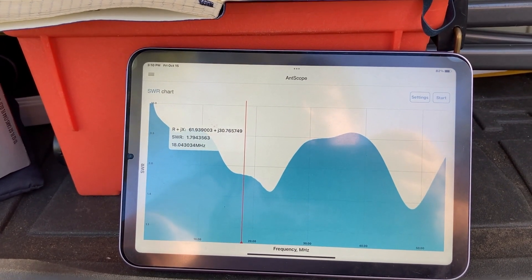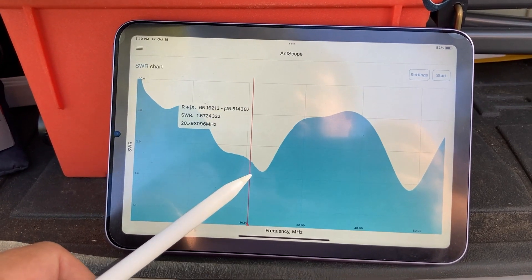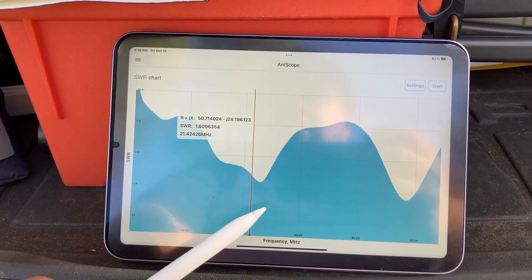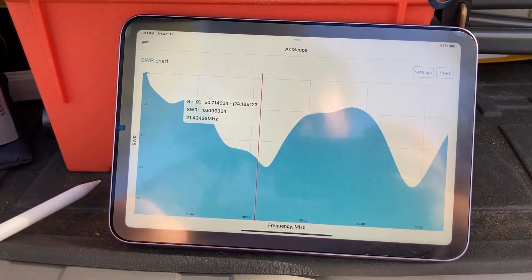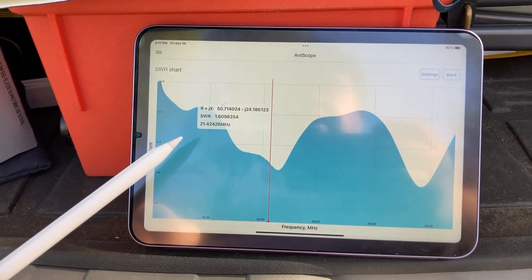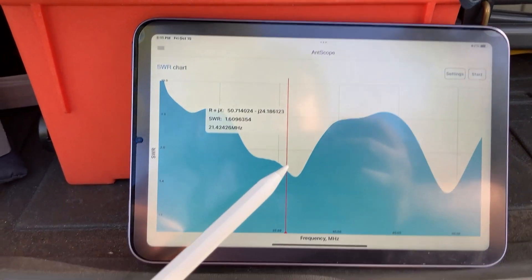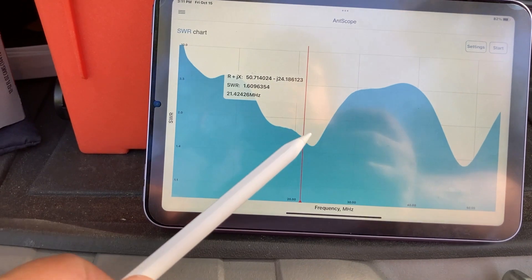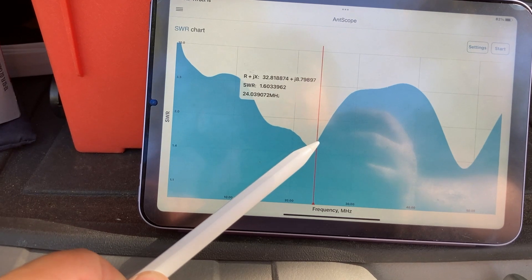Let's go to the 15-meter band at 21.27 megahertz. At 21.214 megahertz, which is good enough for the 15-meter band, the SWR is 1.60. Not bad — that's pretty good actually. Let's go to the 12-meter band at 24.93 megahertz.